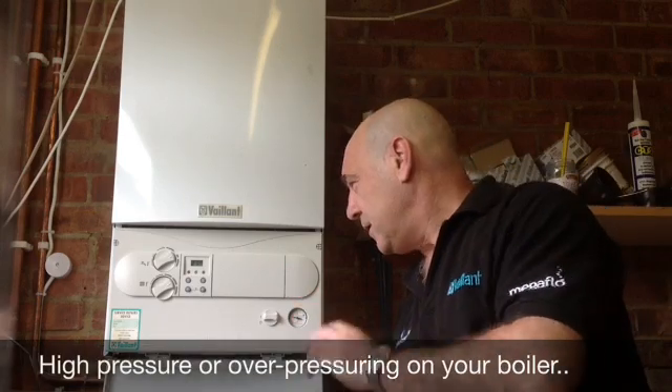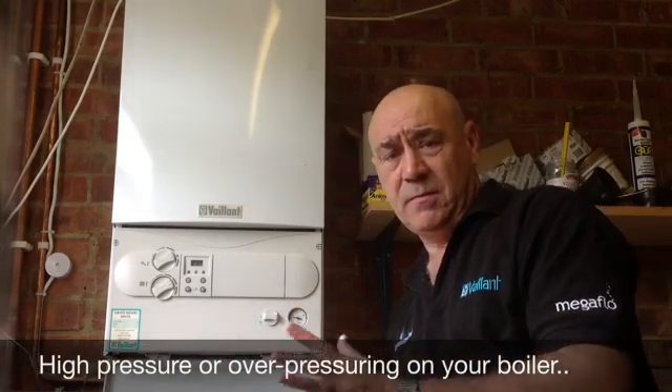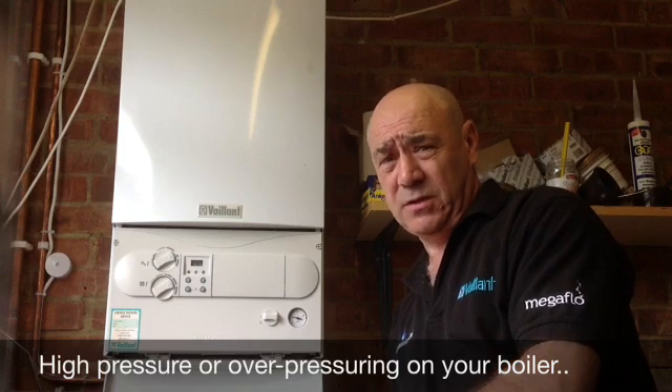Hello again. This is the Vaillant Turbo Max, probably my favourite boiler and probably one of the best boilers that Vaillant have ever made.